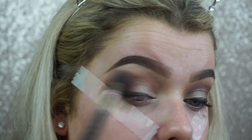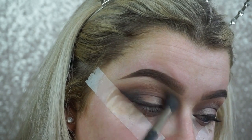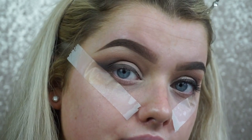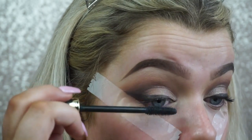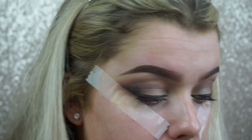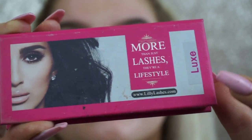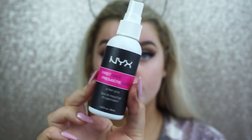Going back in with my 224 — my favorite crease brush — just to make sure it's all diffused together, using just the bristles to blend without picking up excess product. Then apply mascara — this is the Tarte Tarteist mascara, my favorite at the moment. For lashes, these are the Lily Lashes in the style Luxe, I get mine from falselashes.co.uk, linked below. And this is the finished eye look — now we move on to skin.